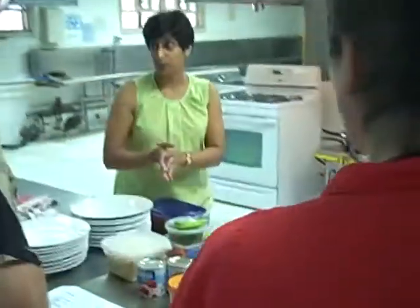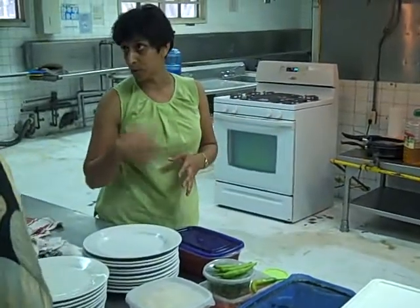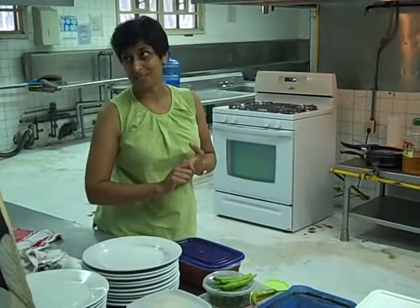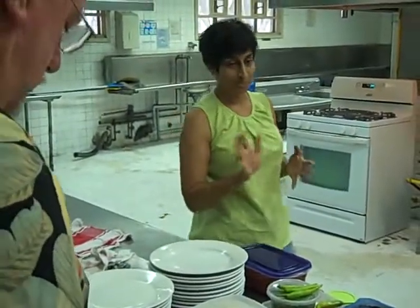It doesn't have much flavour to it — it's like tofu; it takes on the flavour of whatever you put it into. It's not as healthy as tofu because it's just solid milk fat, but it's very good.